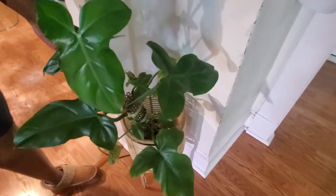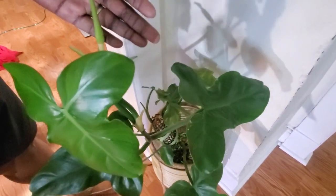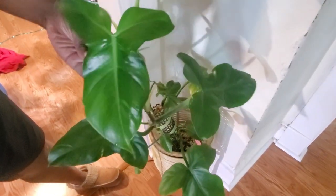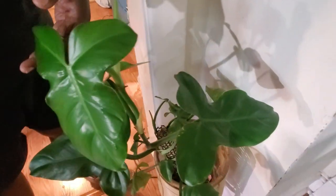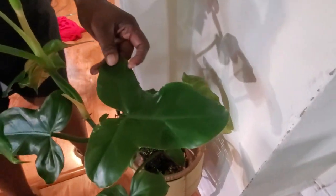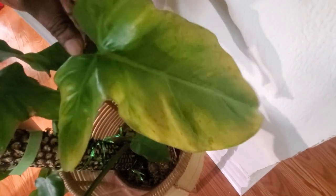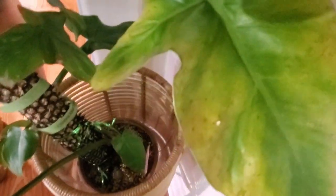This is my philodendron — I think angustatum — really taking off with beautiful new growth. Look at the arrow-shaped leaves, just beautiful. This one leaf right here is turning yellow, which is common for an older first leaf, so I'm going to cut it off now so the plant doesn't focus energy on it.